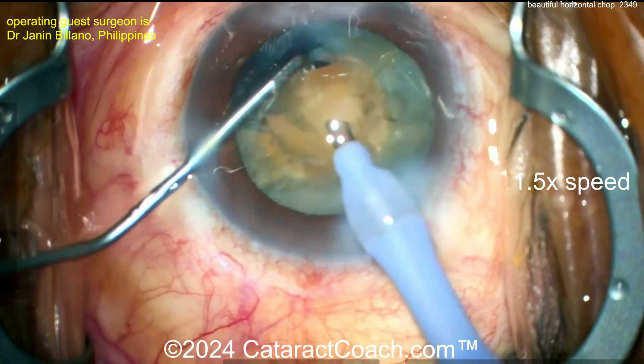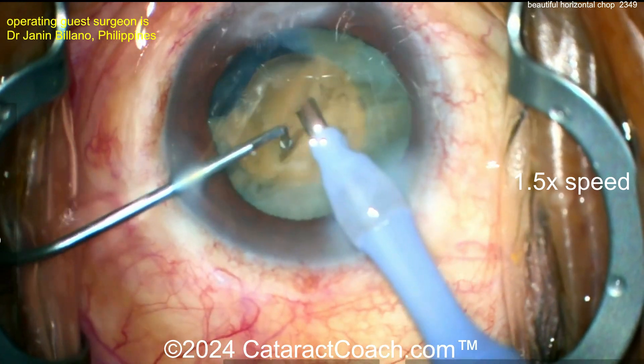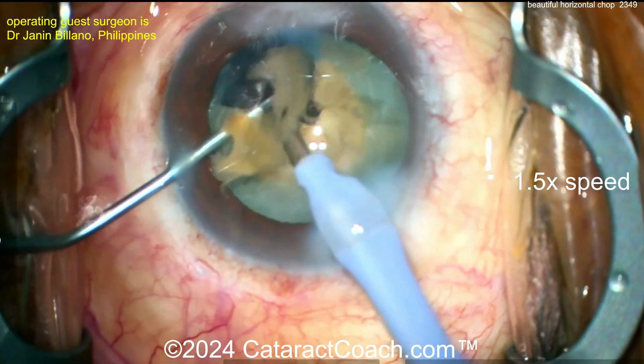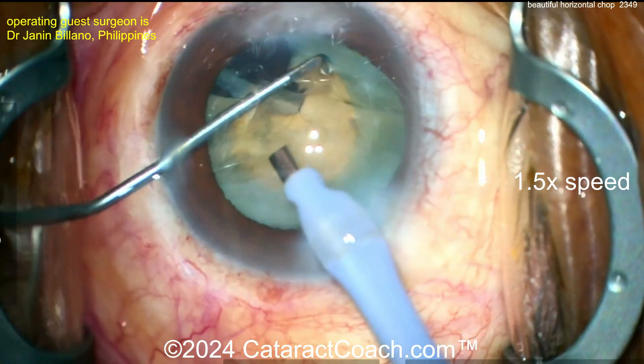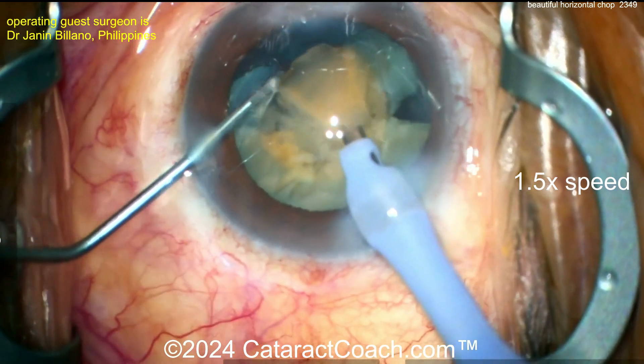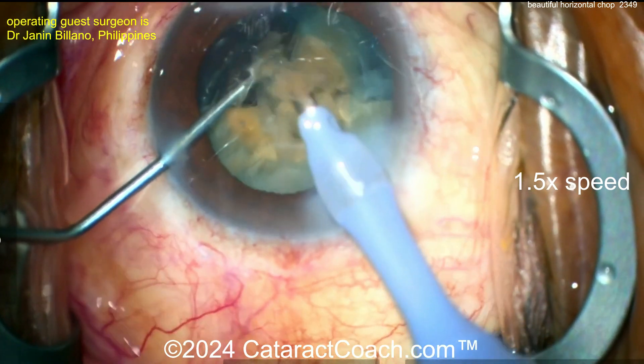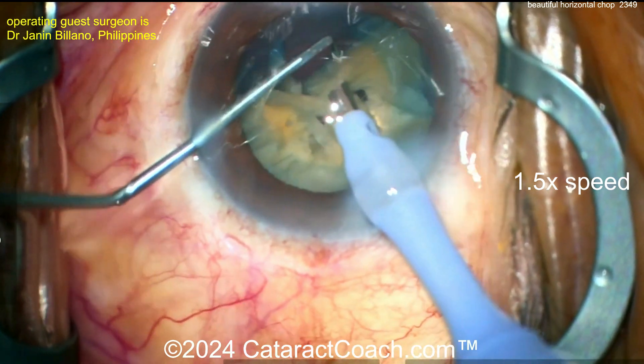Then you can split the pieces and propagate that chop that you did initially fully through the nucleus so it's fully separated. Remember, if there's even a little attachment point on one of these nuclear quadrants, it's not going to come up — if it's still attached, it won't come up. So you need to fully free it, and then look — these come out easy, easy. Very nicely done getting these pieces out.